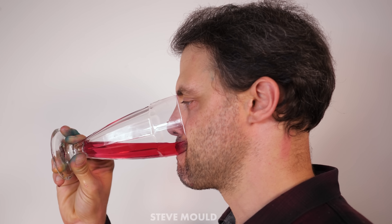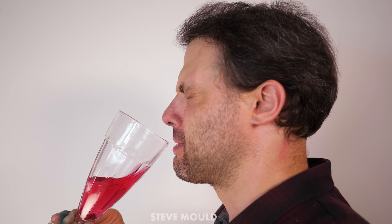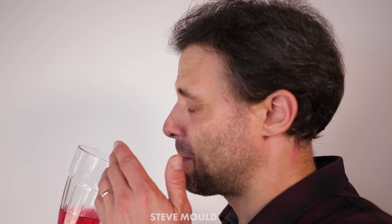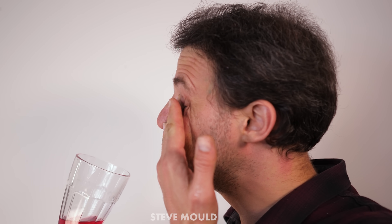Actually, the gluggle jug reminds me more of that thing that happens sometimes when you're drinking water from a glass and the conditions are right so that when you tilt the glass away from your mouth, a jet of water sprays out and hits you in the face. Does that ever happen to you? It's happened to me maybe three times in my life. It's very rare, but I do remember a sort of glug sound that goes with it, reminiscent of the sound you get from the gluggle jug. So maybe this jug is able to create that effect in a very reproducible way.